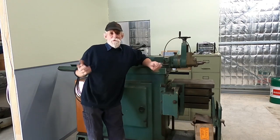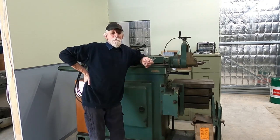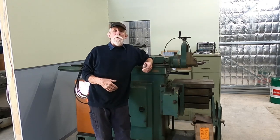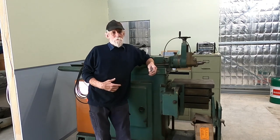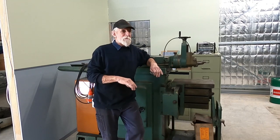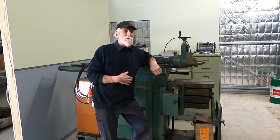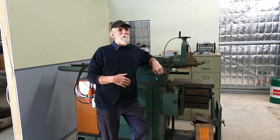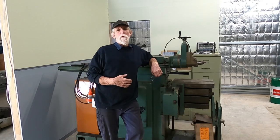G'day, Max here again, back in the new shop. I've just moved quite a few machines around to put them in their final layout. I still have to bring the machines over from the old shop, the small shop. But everything here is pretty well in its place. So I thought I'd just have a bit of a wander around so you can see where we're heading for the final layout. I'll jump on the other side of the camera and we'll go for a quick wander.